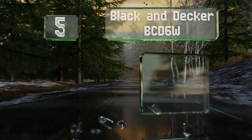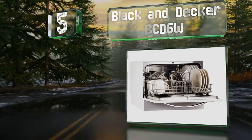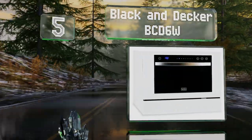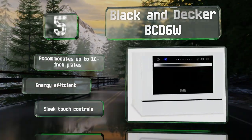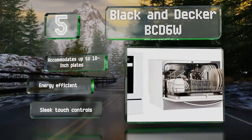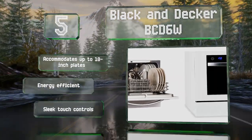Coming in at number five, offering a somewhat more customizable operation than many, the Black and Decker BCD6W features seven cleaning cycles that can be set to run anytime up to 24 hours in advance. It leaves most dishes dry and should last for years. It accommodates up to 10-inch plates and is energy efficient with sleek touch controls.